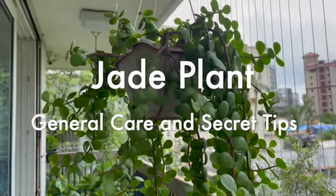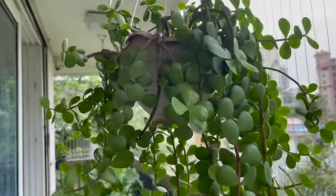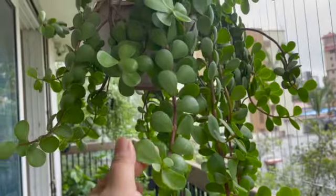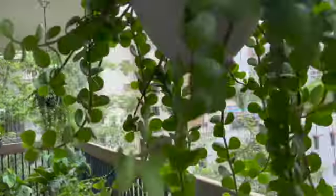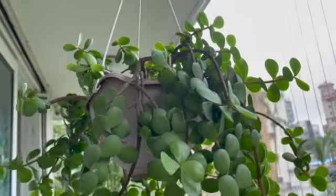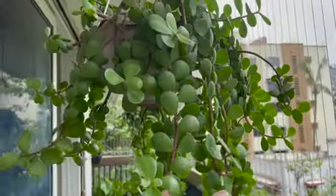Hi guys, hope all of you are doing well. Today I want to talk about my jade plant. I have two varieties — one is this large leaf one which is called an Elephant Ear, and the other one you can see in that corner, which is the normal small leaf variety. The care for both of them is very similar; I don't do anything different for the two of them.